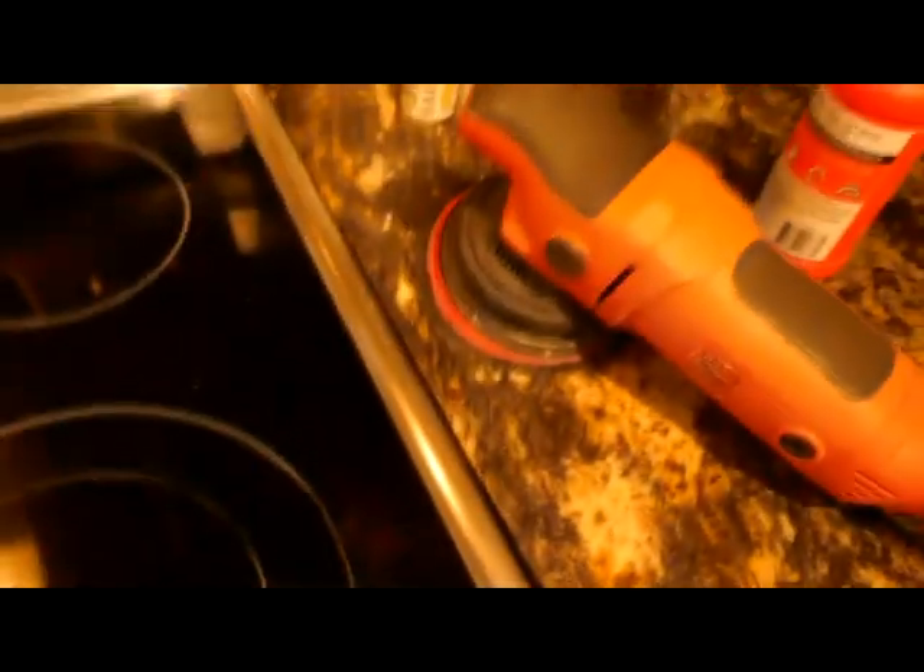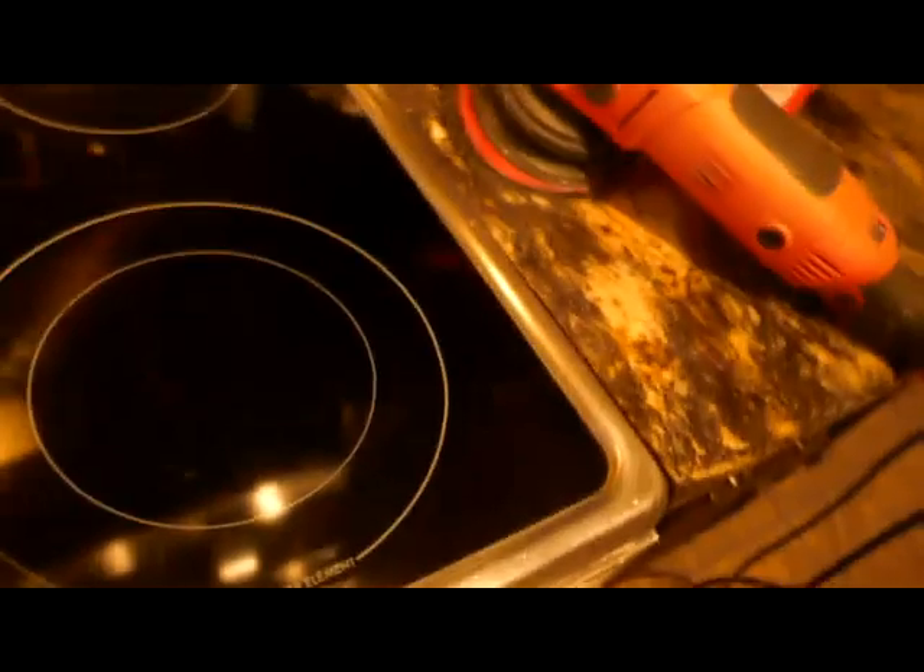Those marks were very difficult to get off, and I was wondering if anyone else was having issues like I was with that ugly burner problem. I'm very pleased with the results — it's not perfect, there's still a couple of spots I could buff out a little better, but wow, it looks like a brand new stove to me now.